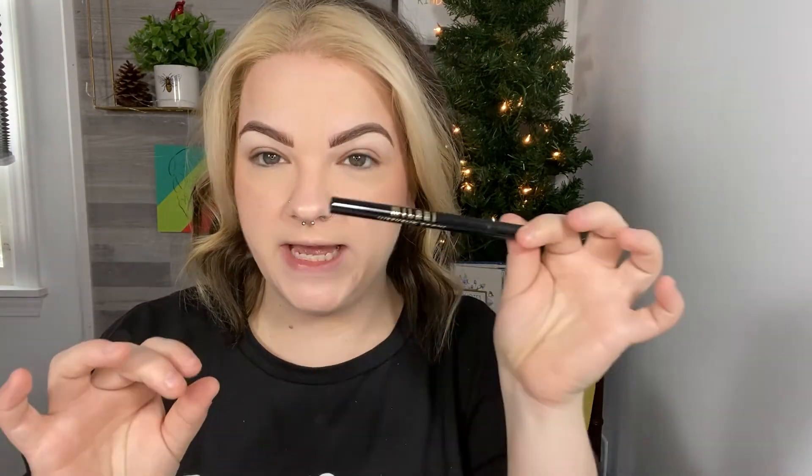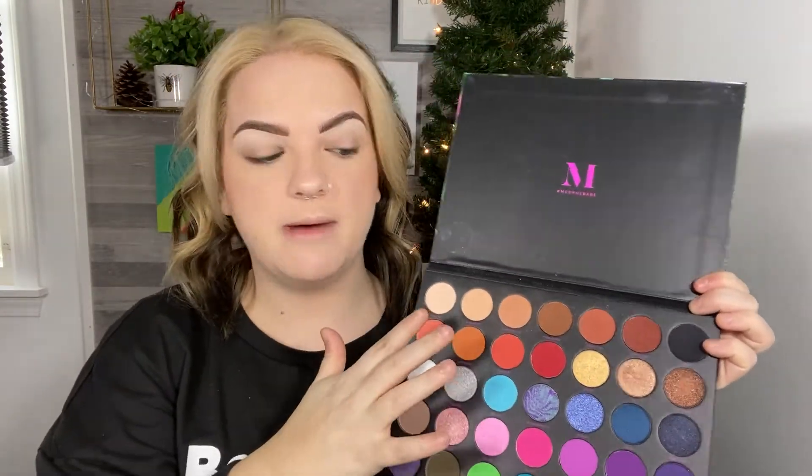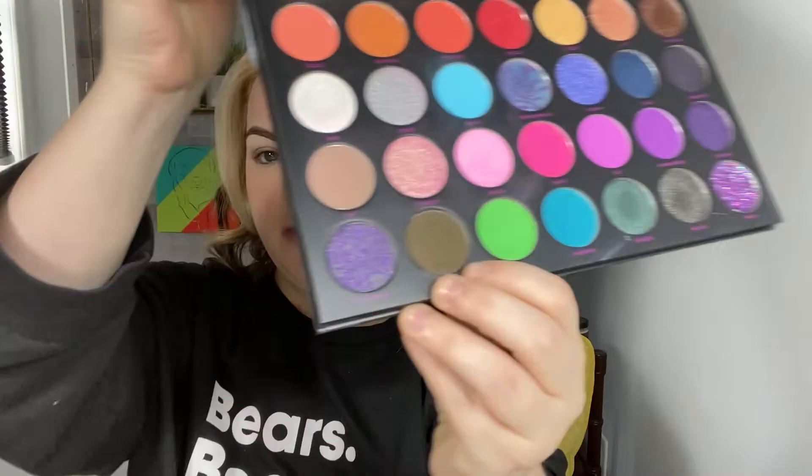I also introduced the Milani weekend brow pen into my routine and I really, really like the way that makes the front of my brows look — it really makes my brows look fluffy. Today we're going to be using the Nikita and Morphe palette. This has been out for a minute and I didn't think it was going to be restocked in Ulta, but it is. I have used it a little bit already — I kind of used these top shadows here because that's my safe place. I really want to use this army green shade.